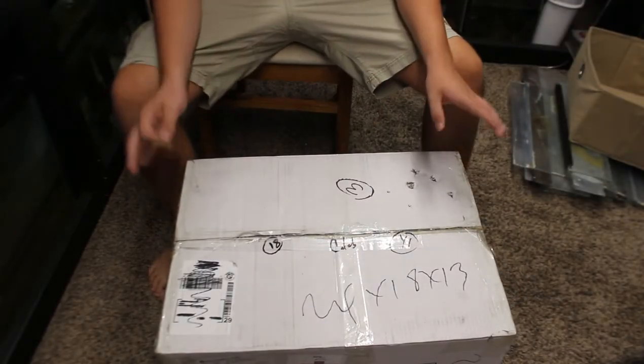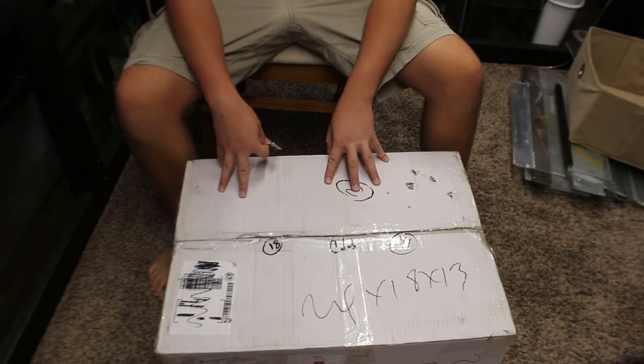Hey guys, welcome back to another Caleb's Aquatics video. In today's video we're getting a brand new shipment of different types of fish. If you hear a weird thing in my voice, I just got my braces off so now I have a retainer giving me this weird lisp. But we are gonna be unboxing a new fish order, so hopefully you guys enjoy — let's roll the video.